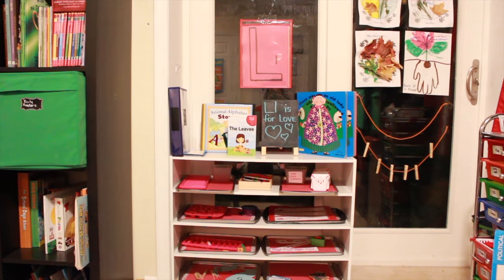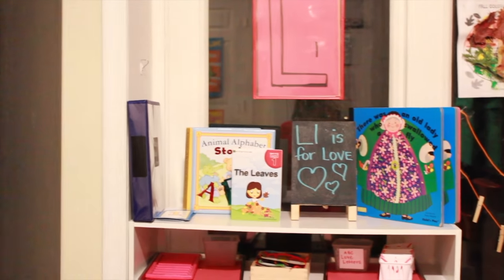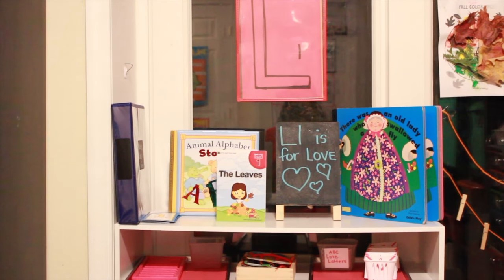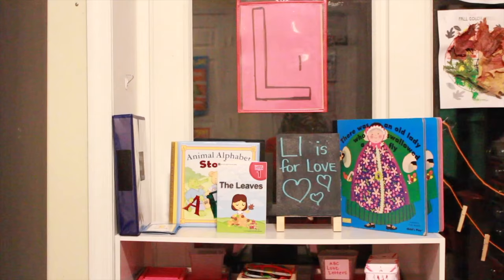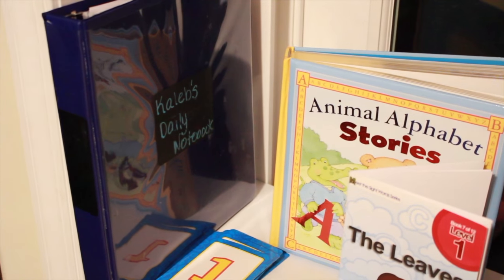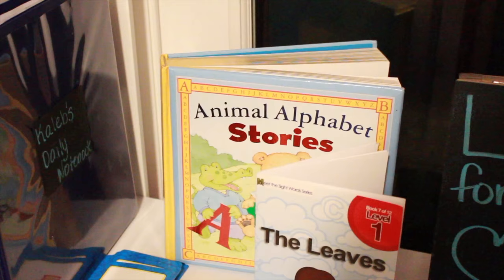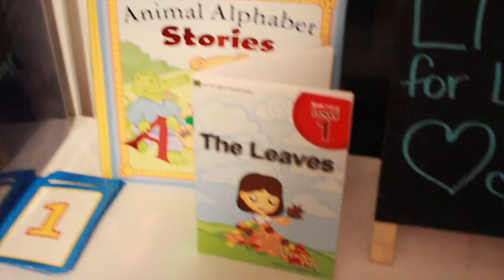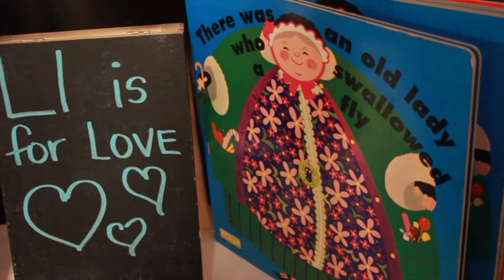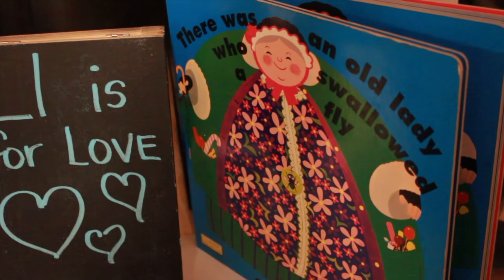Starting off this week, I have L is for love at the top. There are so many things that L can start with, and being that Valentine's Day is coming up, I decided to do L is for love since that's the closest holiday. A lot of the activities have to do with hearts and love, but I also picked out a few books with other things that begin with L. His daily learning notebook has been updated with the letter L. I have a book called Animal Alphabet Stories — we're going to read the lobster story. I also have a sight word reader about leaves, and a favorite of all my kids: There Was an Old Lady Who Swallowed a Fly, so L is for lady.